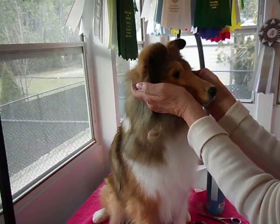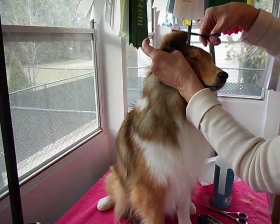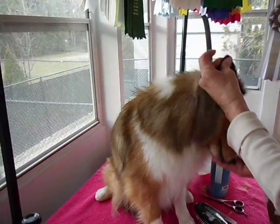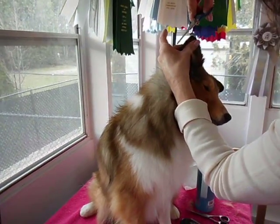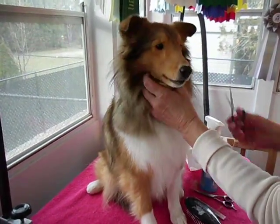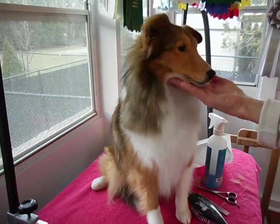If you see a couple of flyaway hairs, you can go back in and take them off slowly. You can't really make a mistake with these little thinning shears. And there you have it.